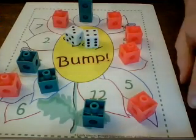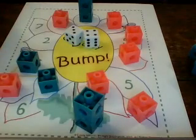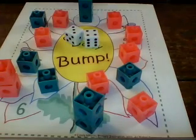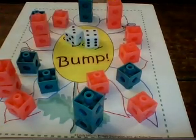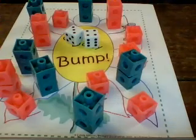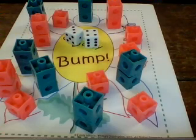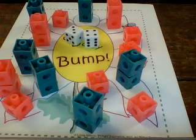You keep playing until all of your linking cubes are gone. Eventually all of the linking cubes are gone, and now we have to look and see who has the most numbers covered. Green has one, two, three, four, five, six numbers covered. Pink has one through nine numbers covered. So in this case, pink wins! Have fun playing Bump!